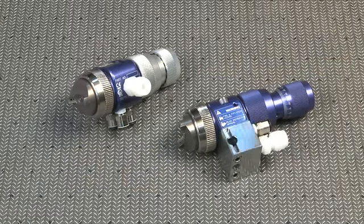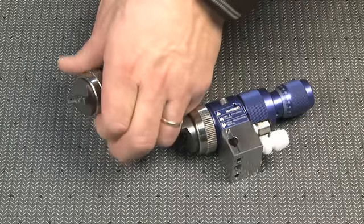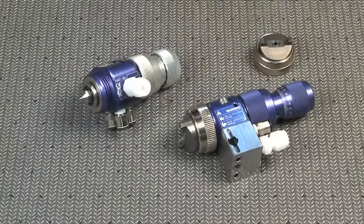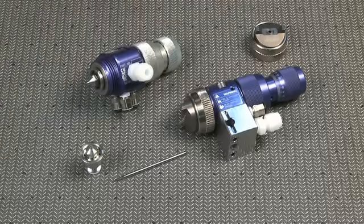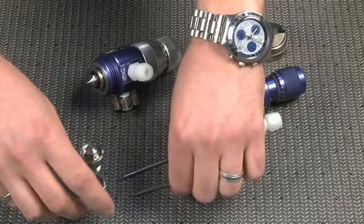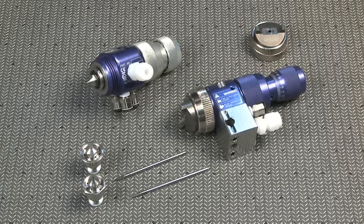Let's talk about needle and nozzle options. I'll pull the air cap off so we can see the nozzle. In stainless, we have five sizes from 0.5 millimeter up to 1.3 millimeter. We also have carbide available in two different sizes: 1.0 millimeter and 1.5 millimeter.